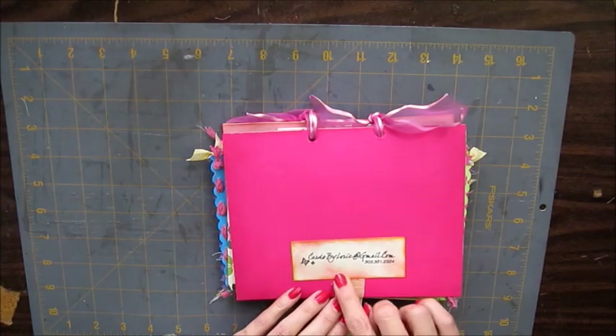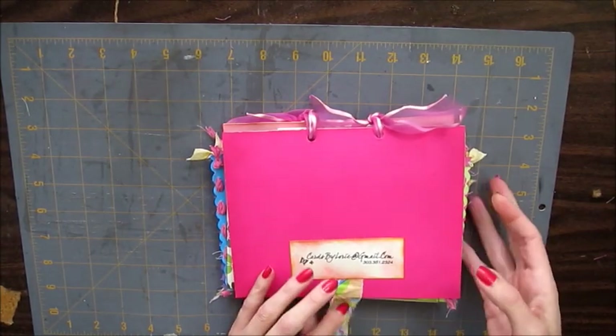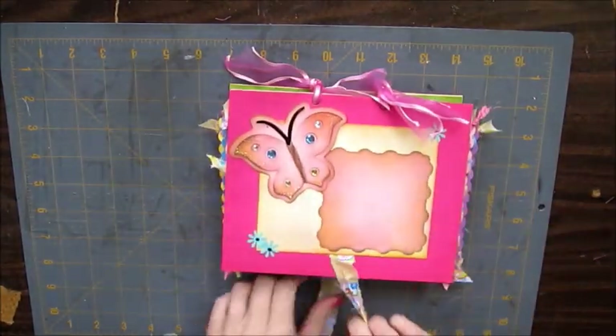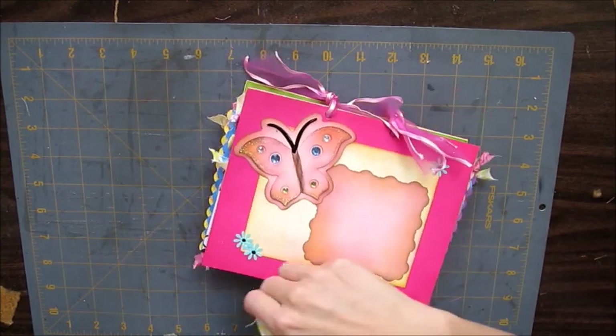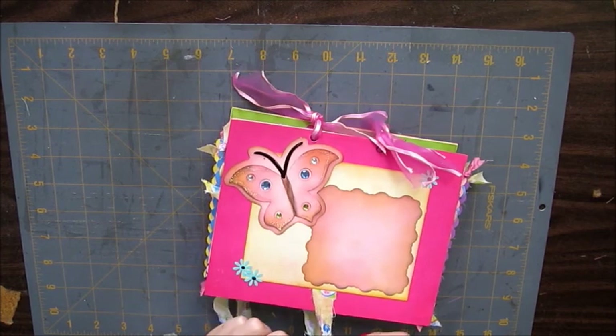The fabric is adhered with fabric glue. And then I put my signature — a piece of cardstock with my signature stamp over it. And then it just ties like this.